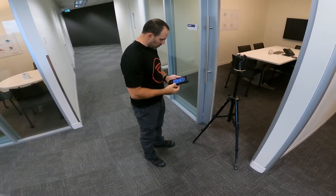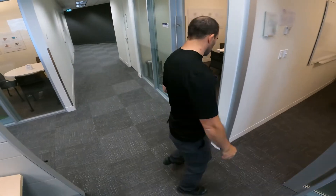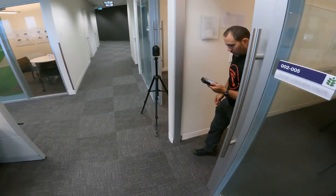Hi, I'm Derek at Reality and today we're using the BLK360 from Leica Geosystems.